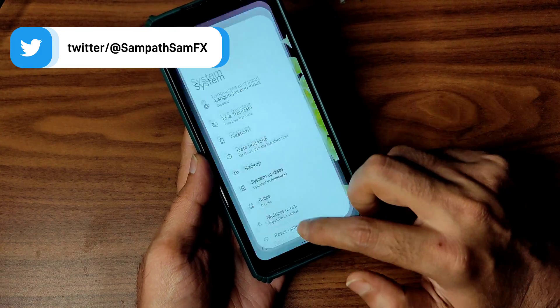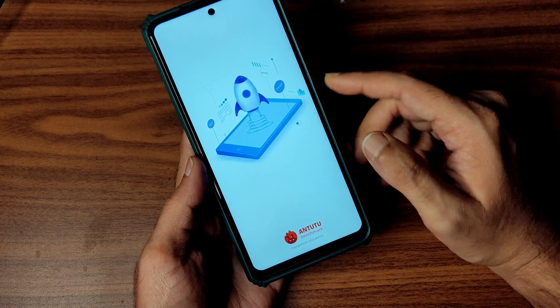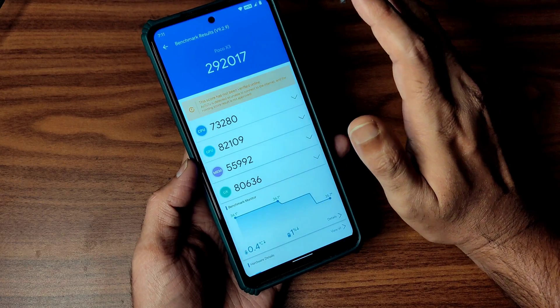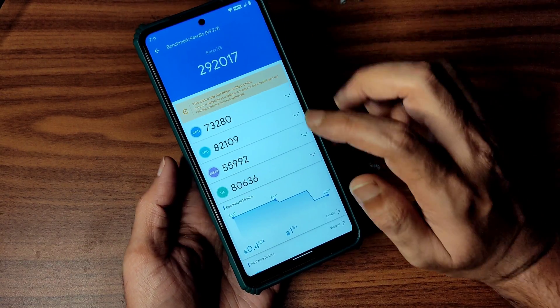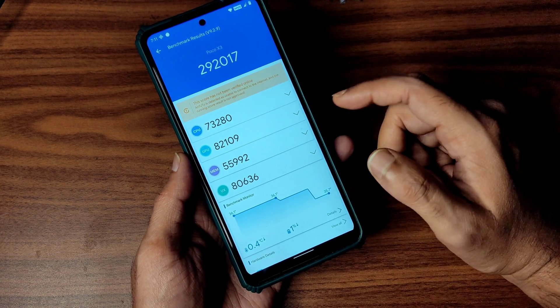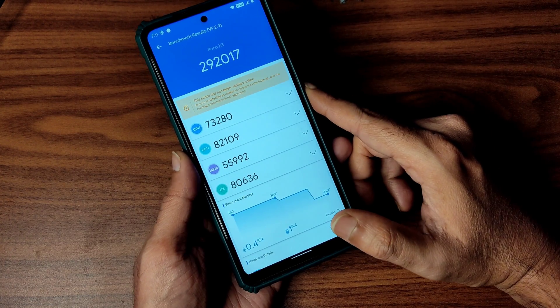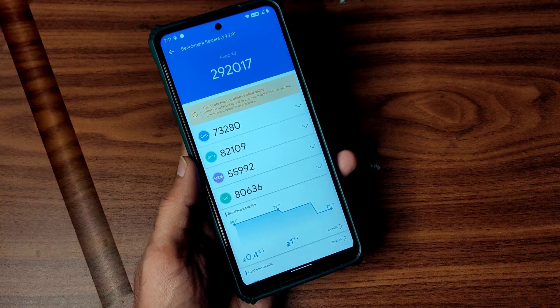Coming to benchmark results, I'll show you the AnTuTu benchmark results first. It's around 292k — not great, it should be around 360k, but it's okay. Temperature rose by 0.4 degrees Celsius and 1% battery was dropped during this AnTuTu benchmark test.